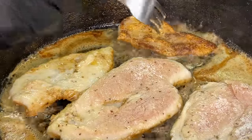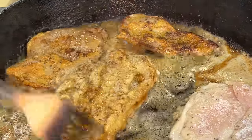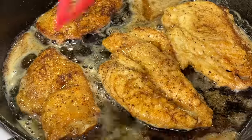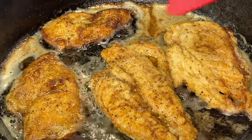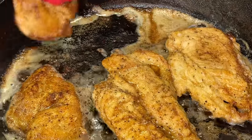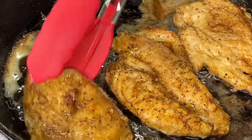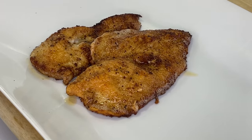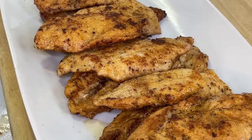Flip it over and allow it to cook for about another three to five minutes on the other side. Now that everything is cooked, we're going to remove it from the pan. If it's not cooked all the way through, no worries, because we're about to make a really delicious, decadent sauce. Remove the chicken from the pan and place it onto a plate — for this recipe, you don't need a paper towel lined plate, just place it directly on the plate.